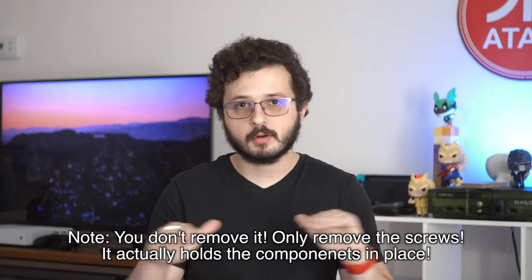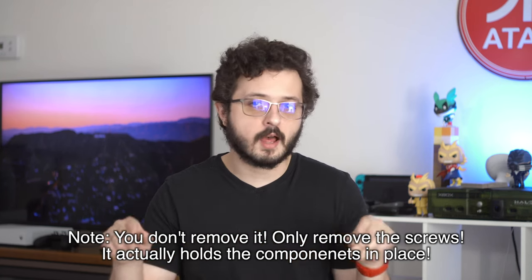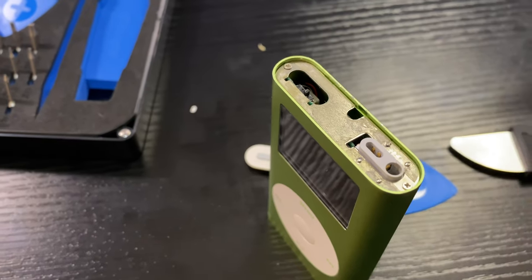Now that we've disconnected the ribbon cable safely, go to the top and remove the metal plate on the top of the iPod. This metal plate covers the entire top and is held in place with two Phillips head screws — yeah, Phillips head on an Apple product. I have not seen that in years. They are double-zero, so if you have something like an iFixit kit they're labeled and easy to find. If not, something like an eyeglasses repair kit might work — that tends to be the screwdriver size you'll find in there.